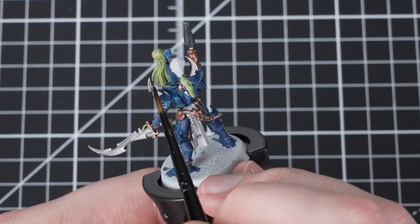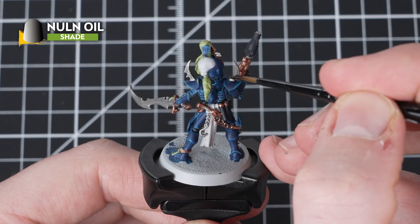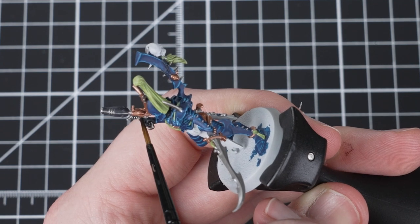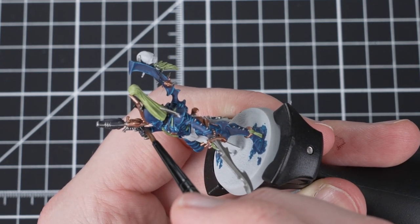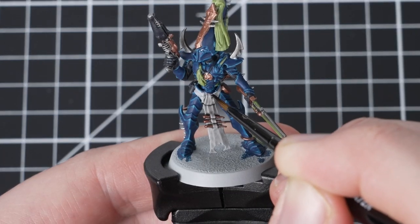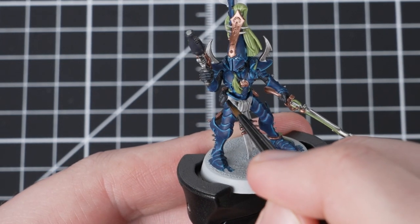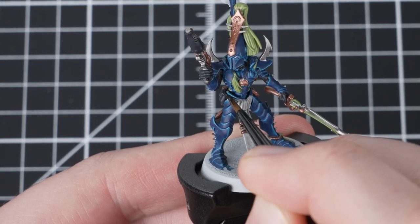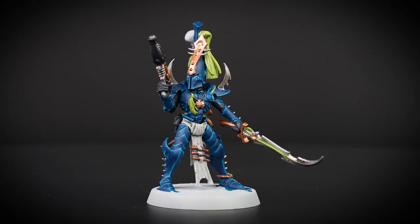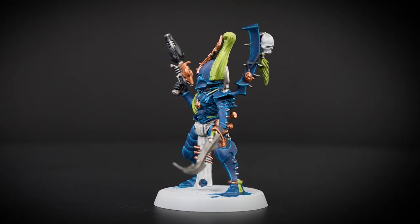We're now going to move on to the shading phase and our first shade is Nuln Oil. We're going to apply it all over the silver metallics, into the recesses of the armour and then all over the cloth. When applying it over the silver details, be careful going over the sword because you don't want to get it over the Gut Ripper Flesh. If you've applied slightly too much Nuln Oil, don't worry — just dry off your brush and soak up the excess, then redistribute the paint into other recesses in the model. Applying Nuln Oil straight over the tabard is a really easy and efficient way to get an ancient finish to our tabard without it looking dirty the way Agrax Earthshade would.